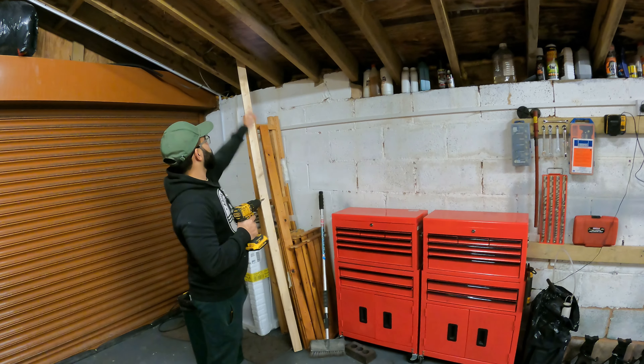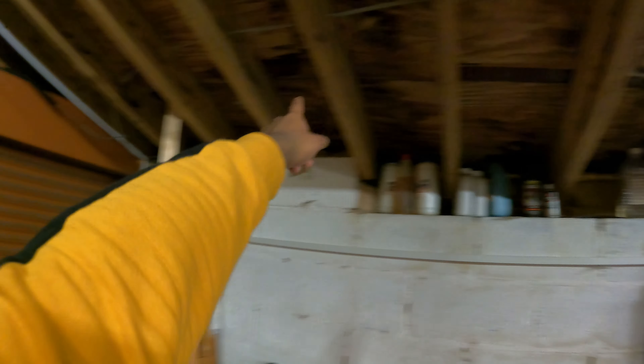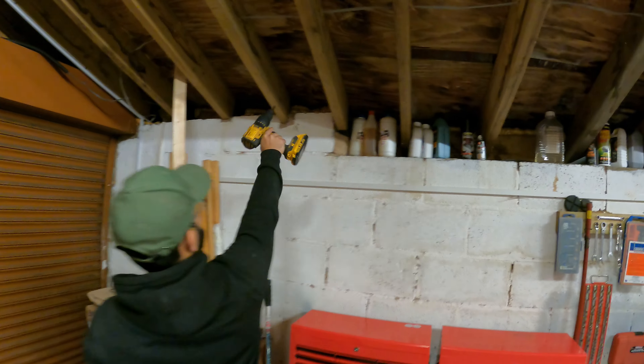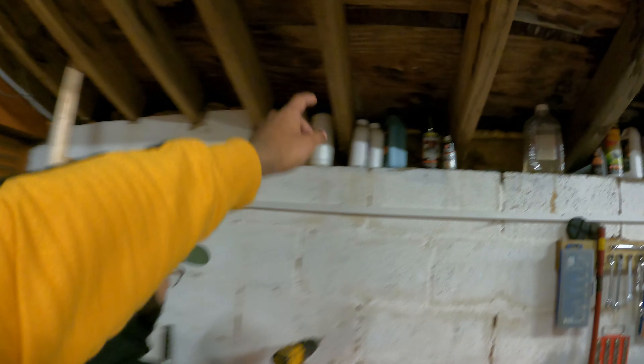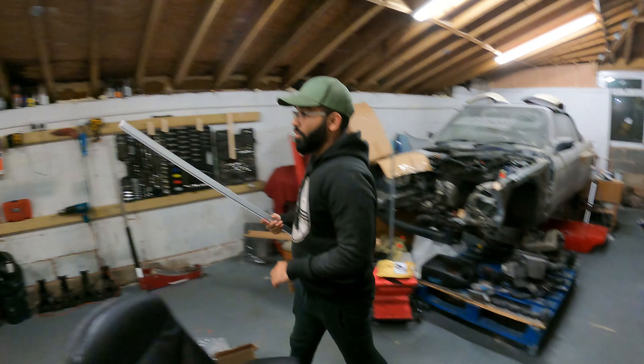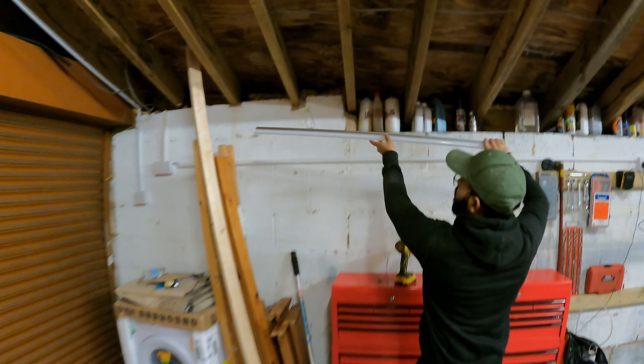Deciding which beams to use - confirming it's this one and that one. They are really light by the way, so that's good for anyone interested in handling them.